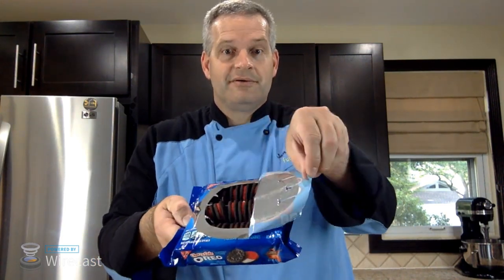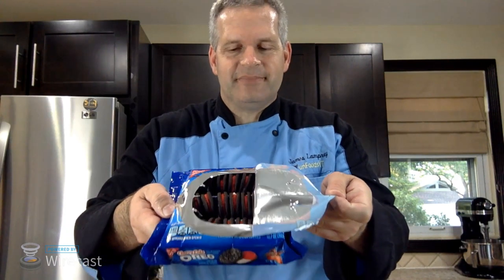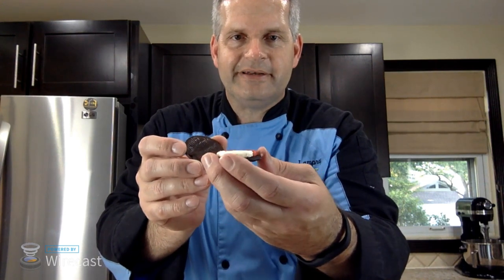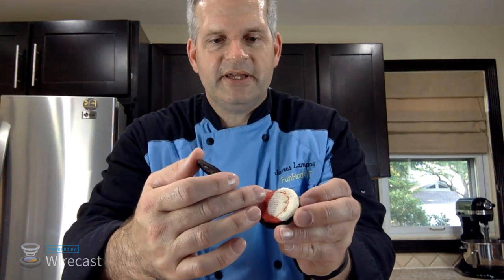This is what the cherry cola Oreos look like in the package. Let's open one up — here's my unboxing. And voilà, this is what the inside looks like. It has white and red filling — I'm guessing the red is the cherry flavor and the white is the soda flavor. We'll see.